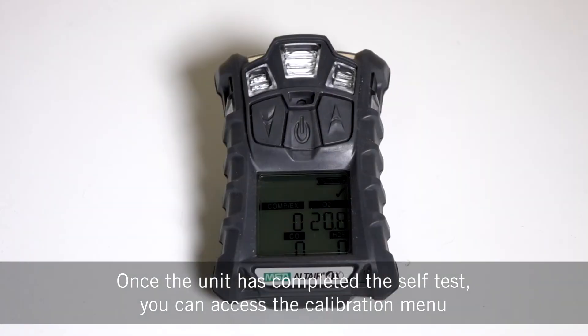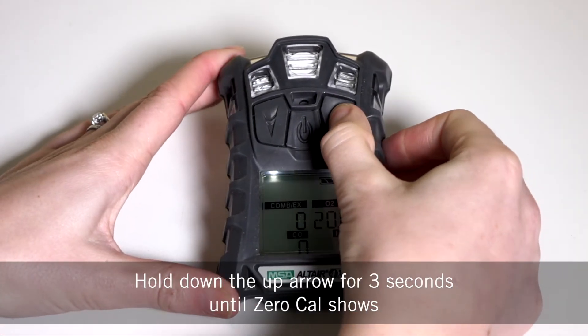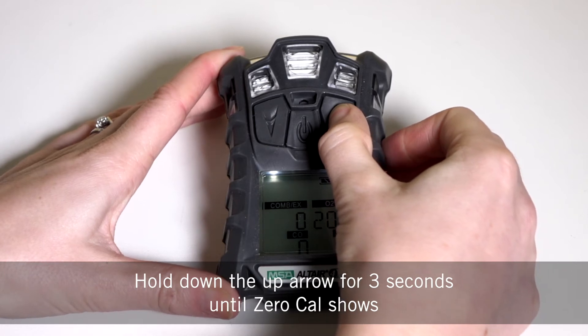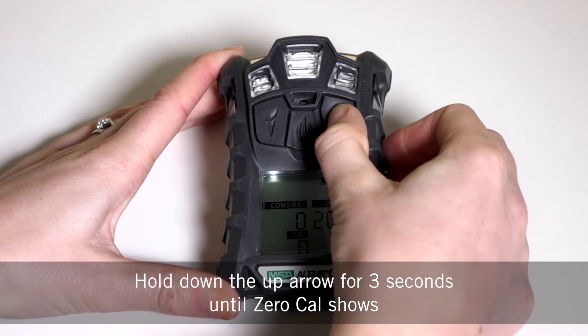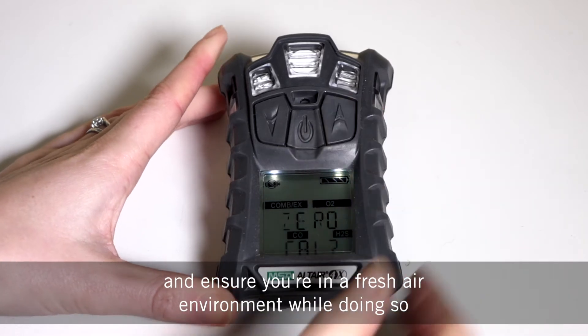Once the unit has completed the self-test you can access the calibration menu. Hold down the up arrow for three seconds until zero cal shows, and ensure you're in a fresh air environment while doing so.